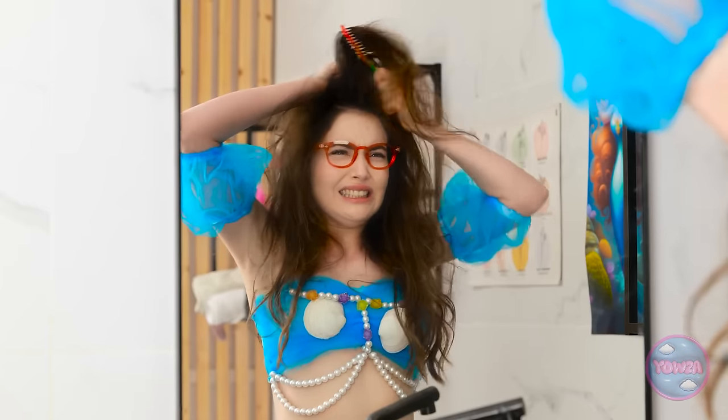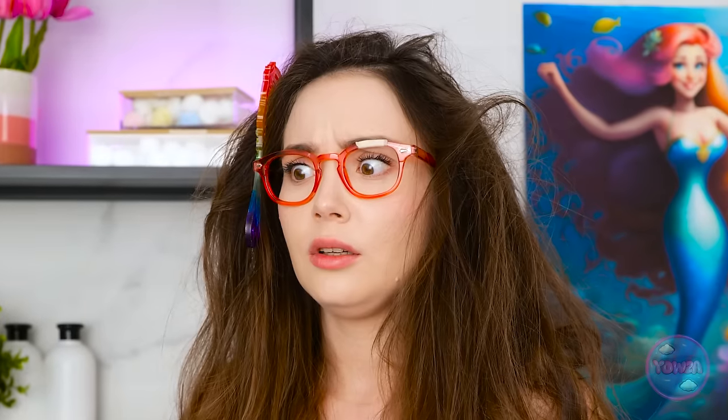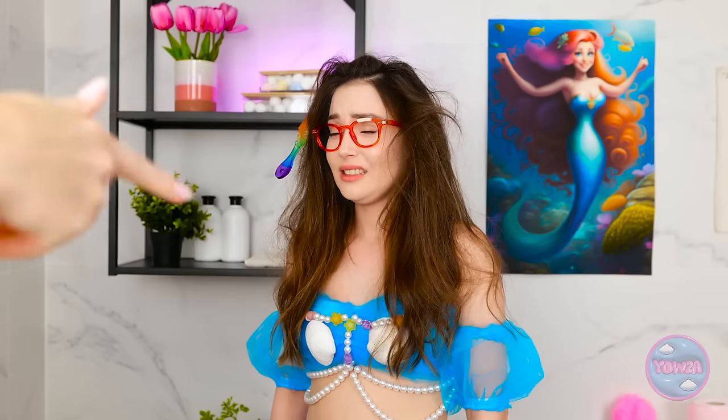Gah! Stupid tangle! Hello! Naomi! I'm coming in! It sure is beautiful in here! Or maybe not! So sorry! What's with the hair, girl? It's an interesting style! But there's something stuck in it! Well… Yes! It's a mess, okay? My stupid comb!